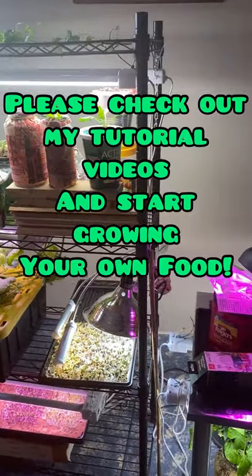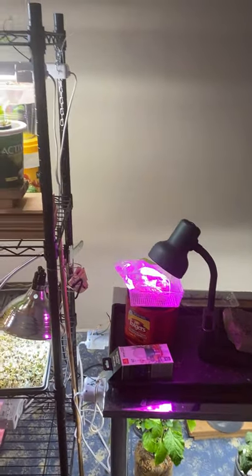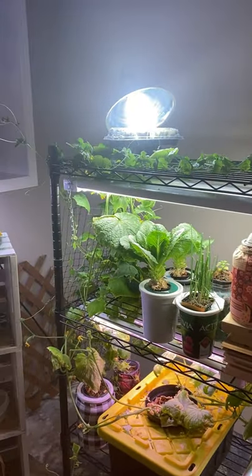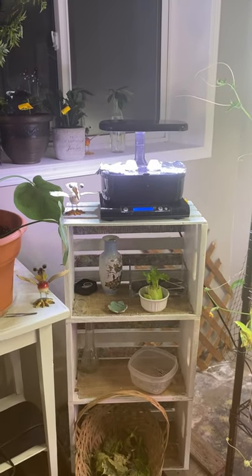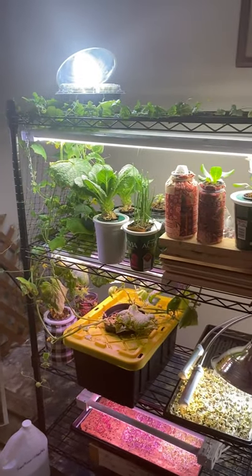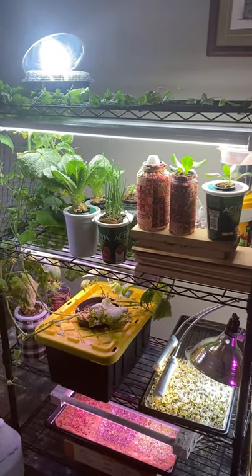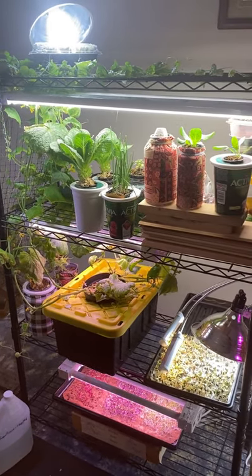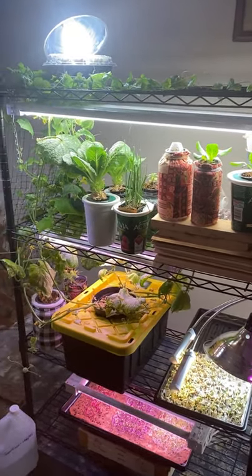I hope you enjoyed my little tour and update of what is going on in my indoor growing space. Round two of my new vegetables and fruit has just started, so please hit the subscribe button and follow along to see how those turn out. I also hope you'll find that this type of growing is not that hard and it's something anybody can do. I have a lot of tutorial videos on how to get started using the Kratky method, so please check them out and don't be afraid to start growing your own food. Thank you for watching — we'll see you on the next video!